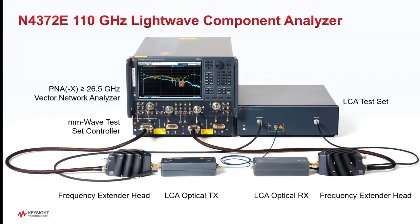The setup is controlled by a PNA or PNAX vector network analyzer with at least 26.5 GHz bandwidth. Higher bandwidth models can be used as well. The RF signal is up-converted and down-converted to 110 GHz with the frequency extender heads on the left and the right. Optical components include the calibrated optical transmitter and calibrated optical receiver, controlled by the LCA test set, which also contains 1310, 1550, or both CW lasers routed to the modulator in the optical transmitter.